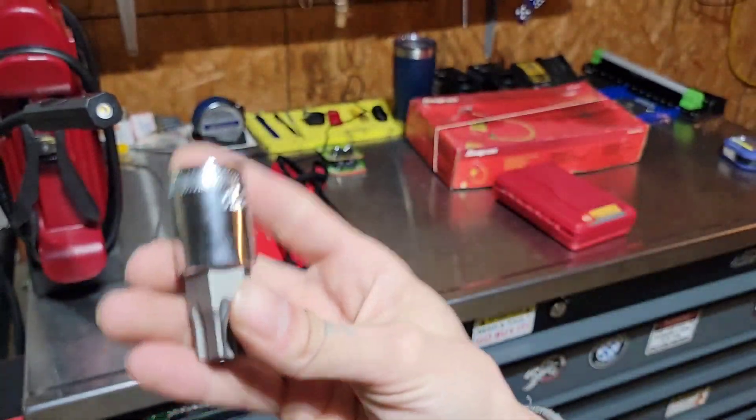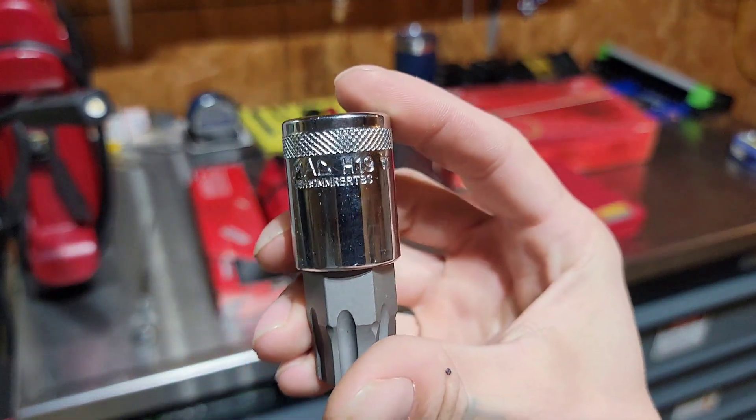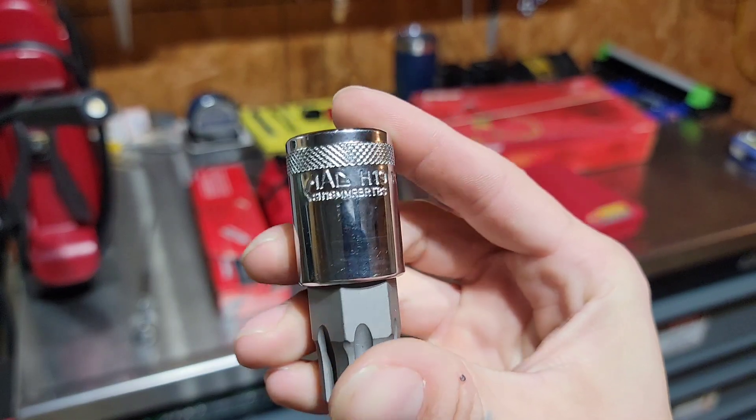Almost forgot — this wild guy here. Just ordered this in about a week ago and it came yesterday.